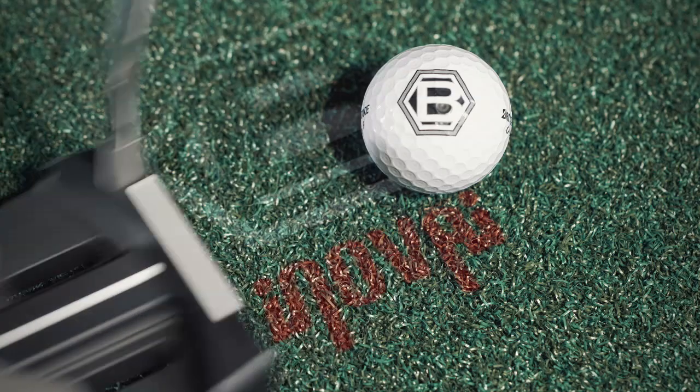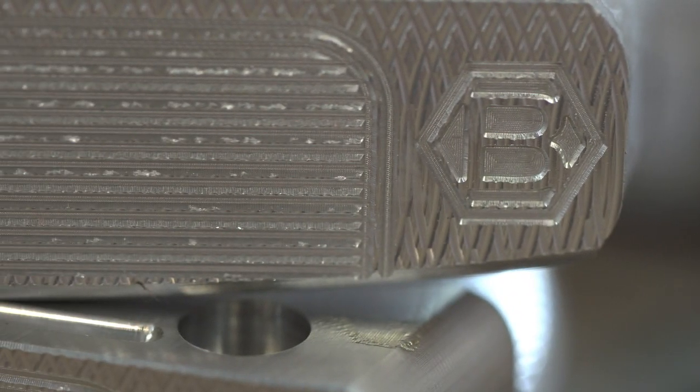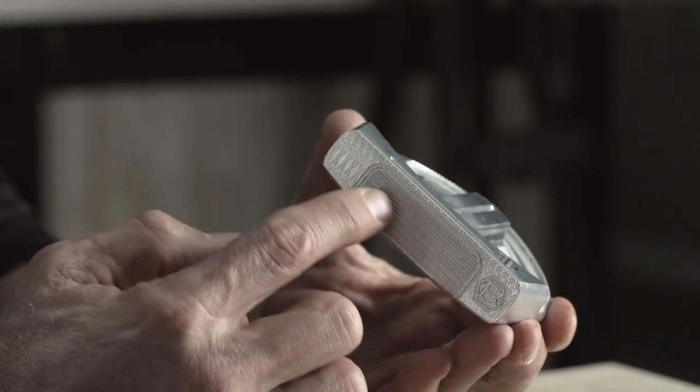Very, very soft feel. Very forgiving feel. What we did is we fly milled the face and we used our patented Fit Face, which is basically milling grooves in the face to give you a super soft feel.